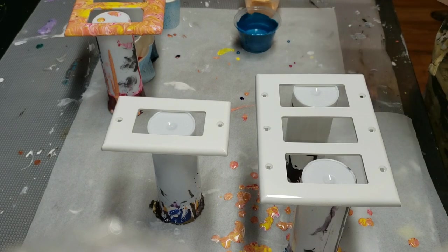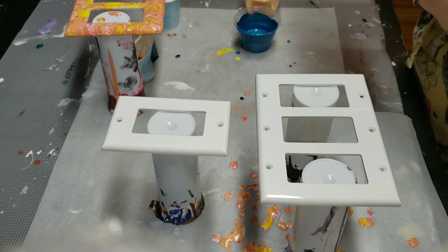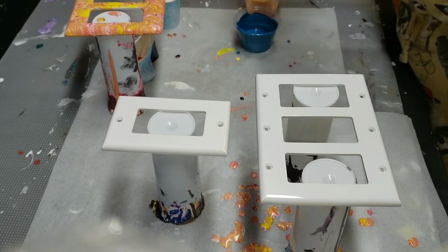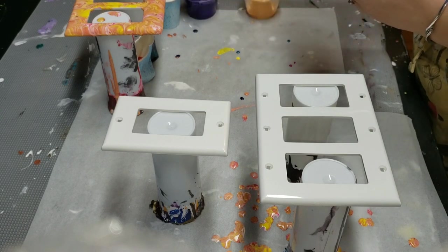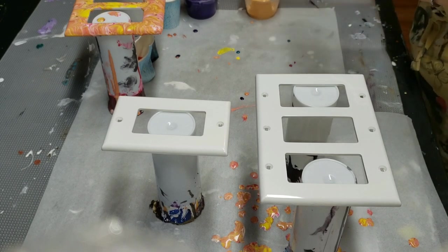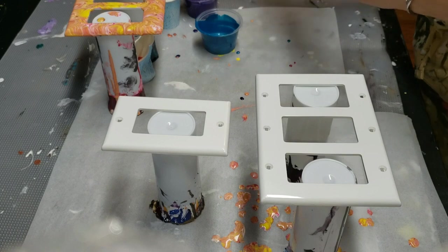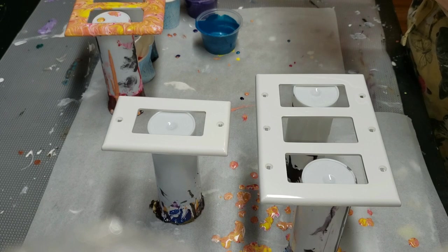I'm just going to continue doing this — I don't know how much more paint I have, but I have some. I'm dropping it everywhere. There is going to be predominantly teal in this because I have more teal than the other colors, but I love this teal, so it's all good.